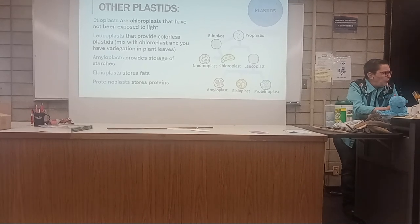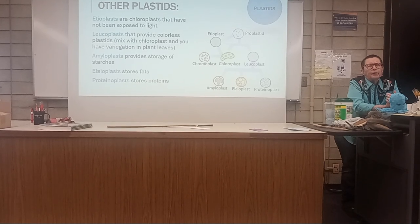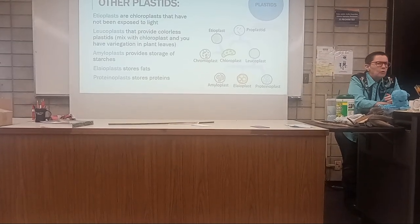Leucoplast — leucoplast will add variegation into your plant. So if you get yellow-green leaves, that's leucoplast.